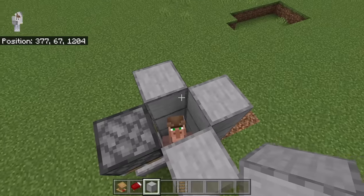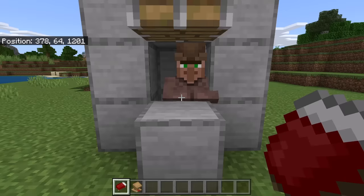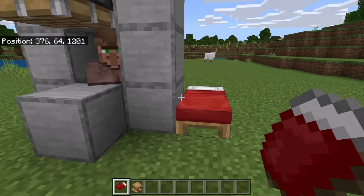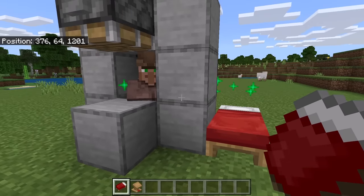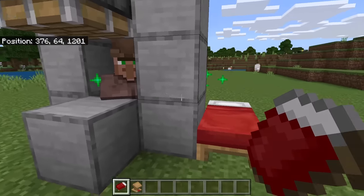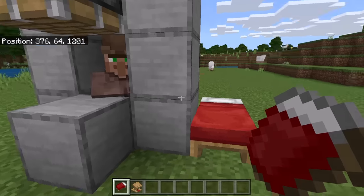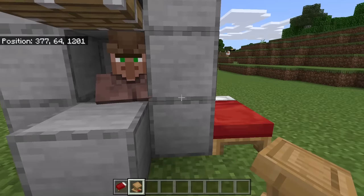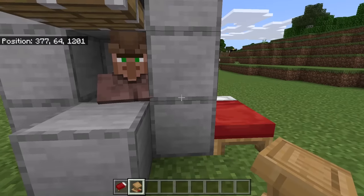Once you are done, place a block over here. The next step is to link that villager to a bed. To do that, place a bed over here. Now wait for the villager and bed to show green particles — once they do, that means the villager has linked to the bed. If your villager does not link to the bed, try breaking all beds at the village you got the villager from.